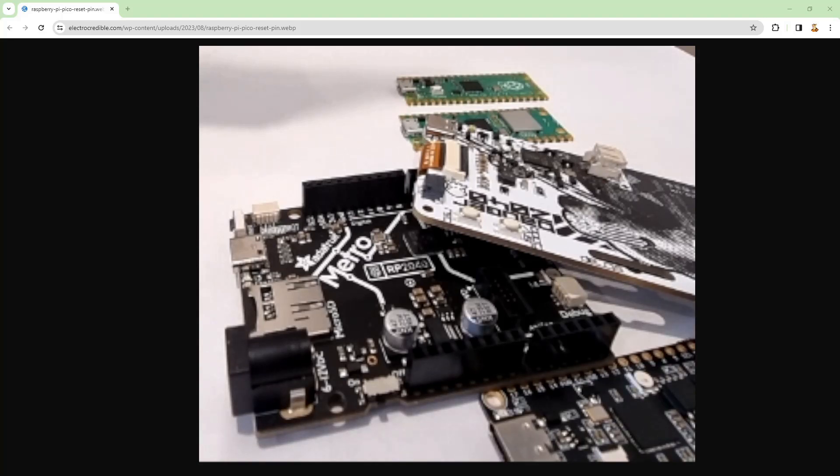Hi and welcome to another Hopper on microcontrollers video. This one isn't really about Hopper but about the microcontrollers, because I've been testing so many different devices to make sure a single version of the Hopper firmware can flash onto all these different RP2040 compatible devices.